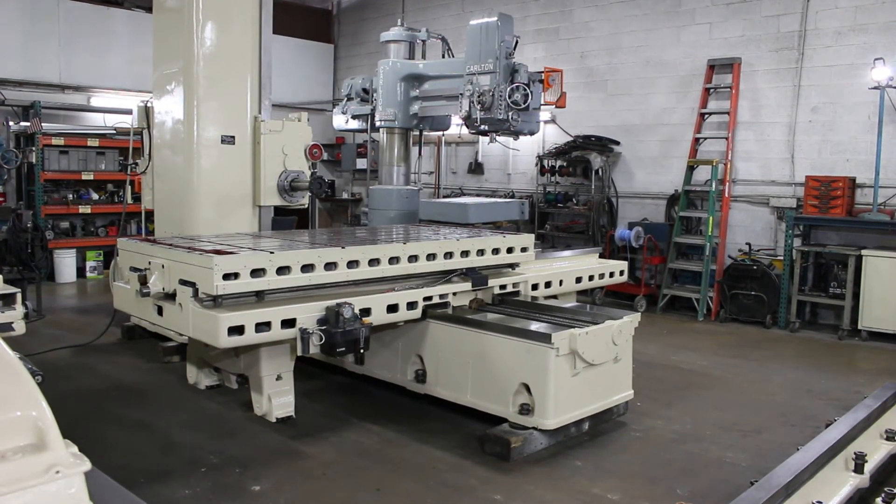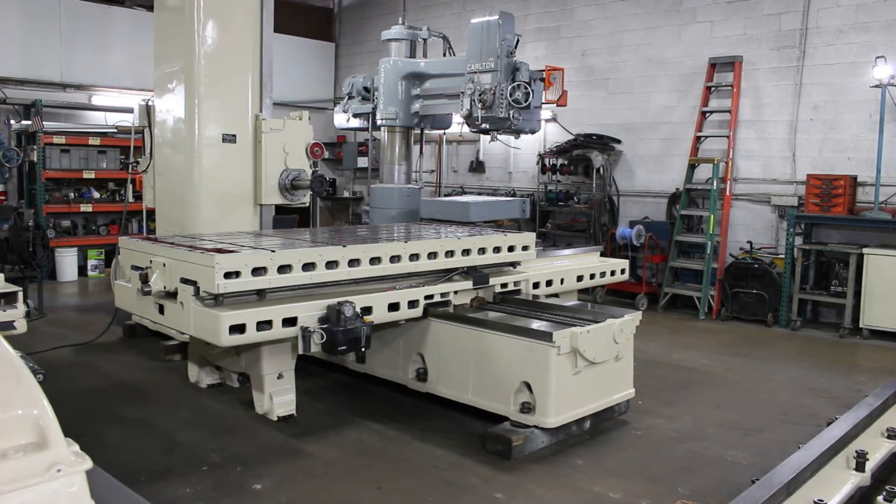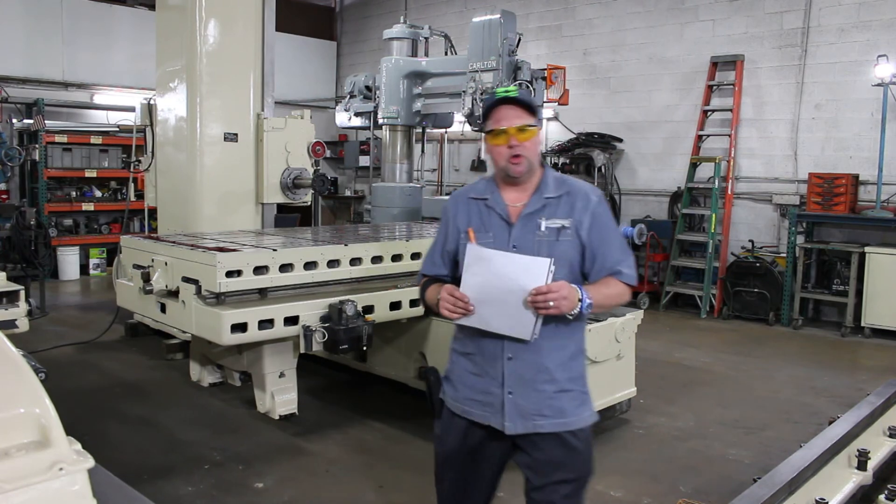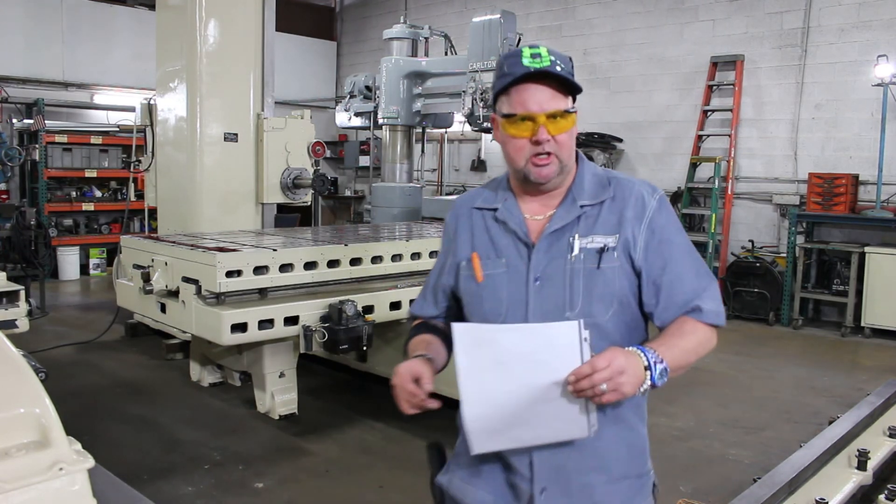This is Bill at Machinery Consultants. Until next time, be happy, be healthy, and have a great day. Thanks again for watching this movie. We're at 801-521-9500 or www.MachineryConsultants.com. Thanks again.